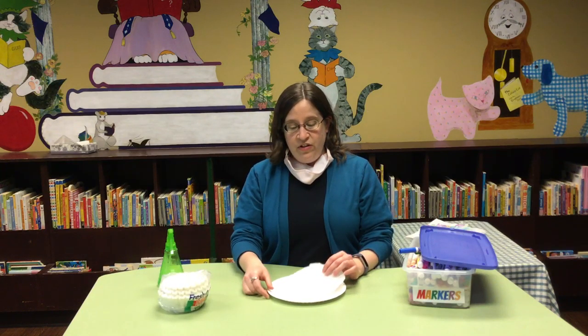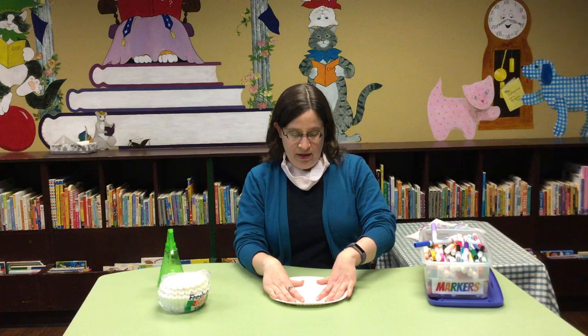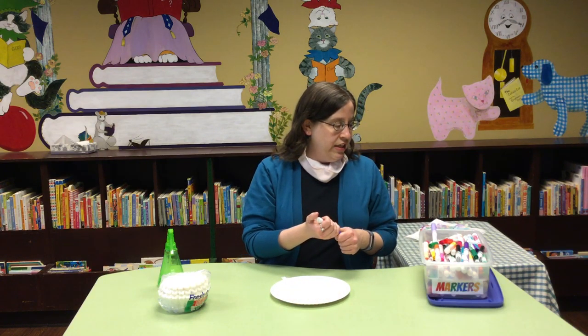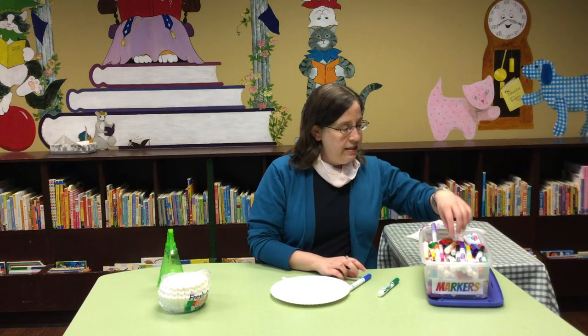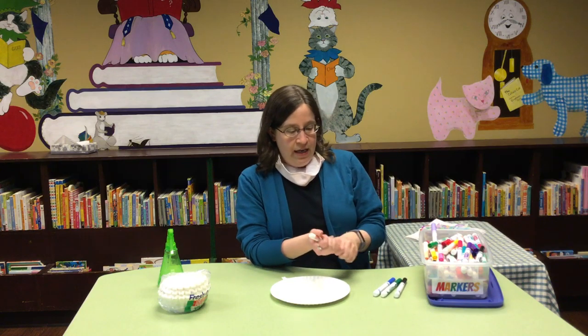So coffee filters, either a paper plate or paper towels, and some washable markers. What we're going to be doing is you're going to draw some kind of design on your coffee filter, and you'll want to do it while it's on a plate or on a paper towel because the markers will bleed. You're going to want to pick colors that you think look kind of good together. I like blues and greens and black.